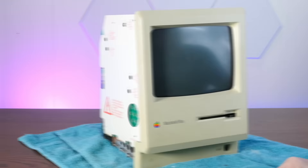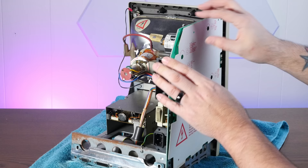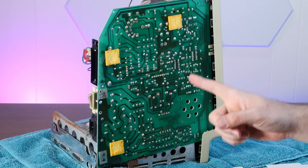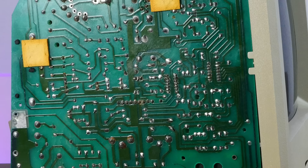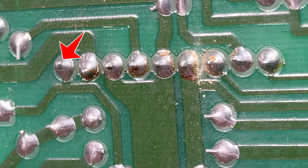The most common solder joint failure is actually hiding under this plastic shield here, which is double-sided taped on with what is now very disgusting, deteriorated double-sided tape. So we're just going to peel that right off. Do note that this is the high voltage board, so this can be dangerous — do not do this while it is plugged in. And make sure that if the CRT does work and you're doing this, you safely discharge the CRT.